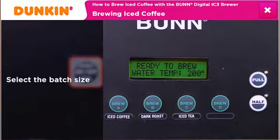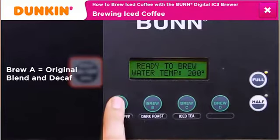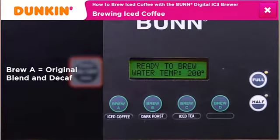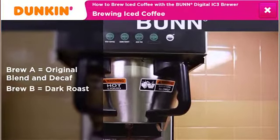Select the appropriate batch size and then select the brew button that corresponds to the blend. In this example, select full batch and Brew A for original blend. Brew A is also used to make decaf iced coffee. Use Brew B for dark roast.